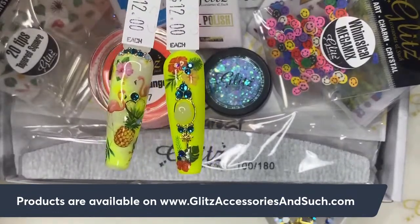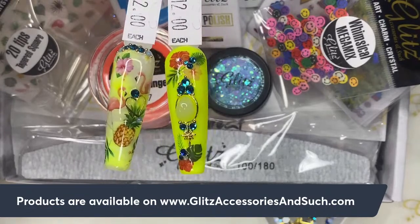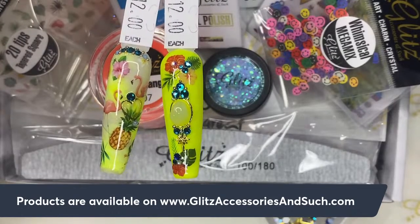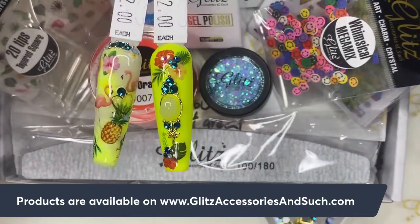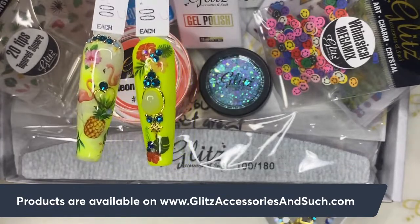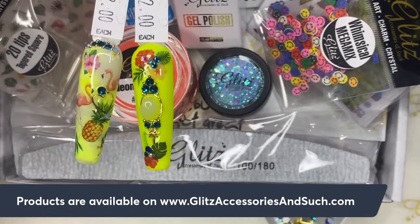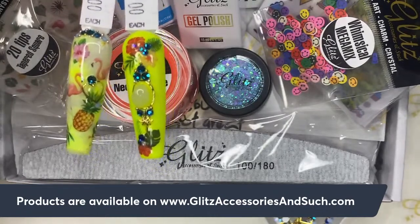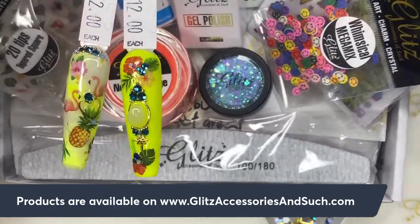At $29.99, you can't beat that — you will never go wrong with it. With just two items in the box you've already paid for your box, and the rest is your fun, profit, and creativity. We want to make sure we're able to offer something really cool and valuable for you — not only the items you're getting, but also a lot of tutorials and a lot of support from Glitz, as you're always supporting us. Every month, so many items and so much nail art is delivered to your door with tutorials to support your career.